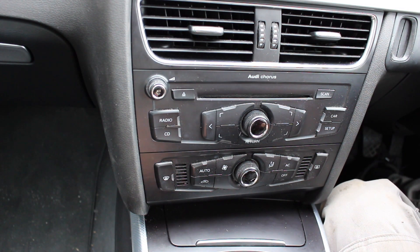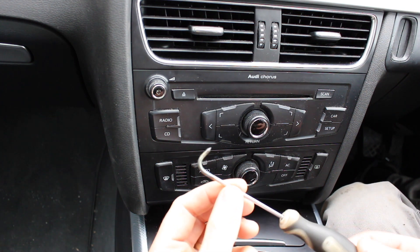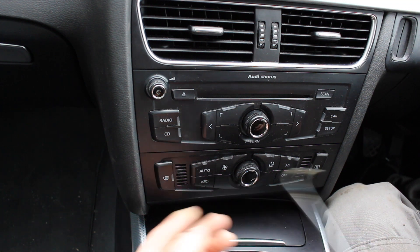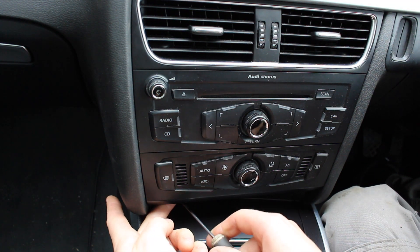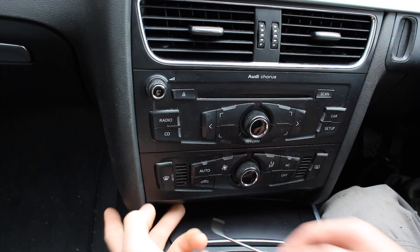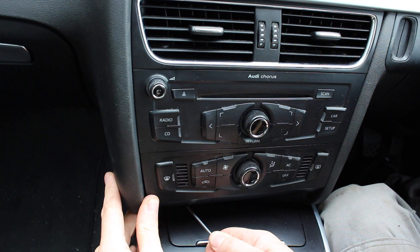To remove the module with the climate controls from the dashboard of this Audi A4, we simply take a hook tool like this and hook it into the hole on the bottom left underneath. You can feel this large hole — you can fit your finger into it. We're going to hook that in and give it a gentle pull.